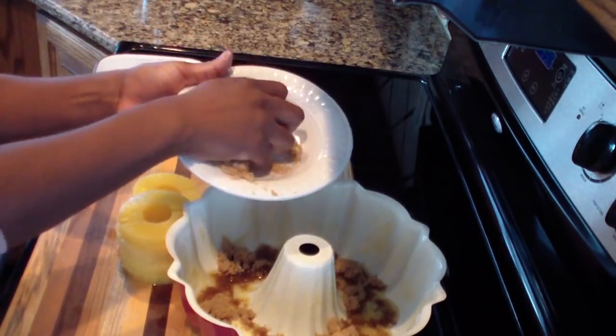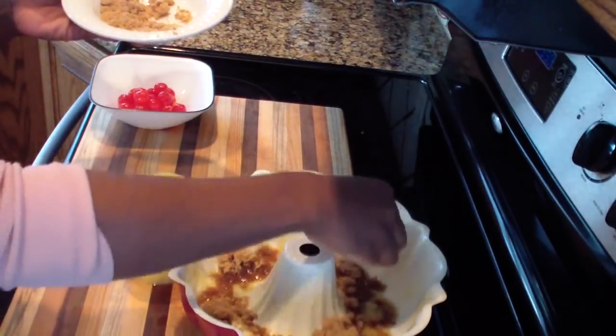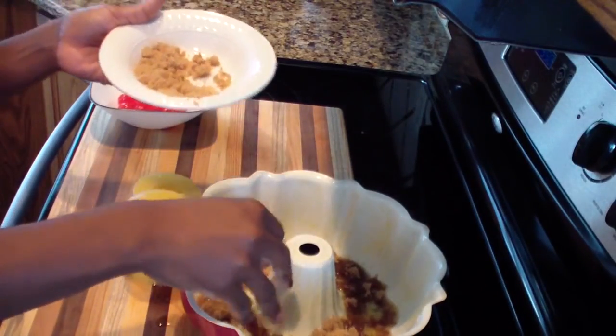There's really no special way of doing this — I think most people's upside down cake is pretty much the same basic way of doing it.